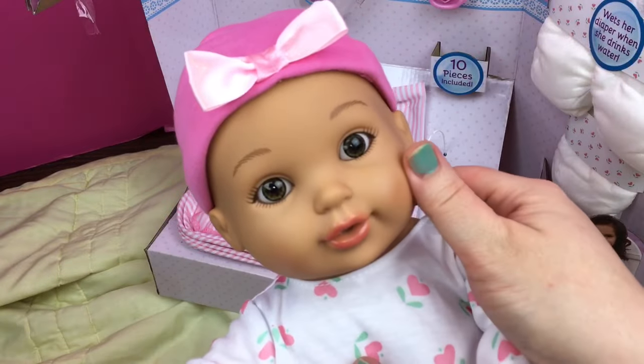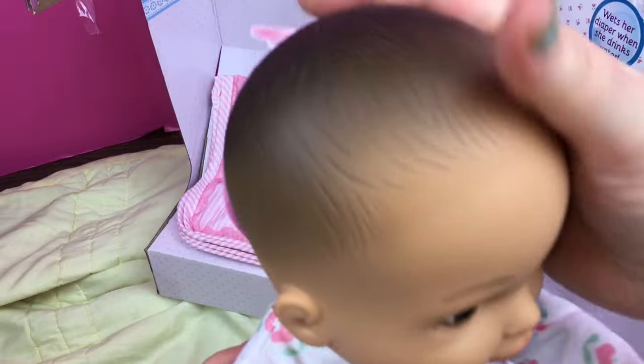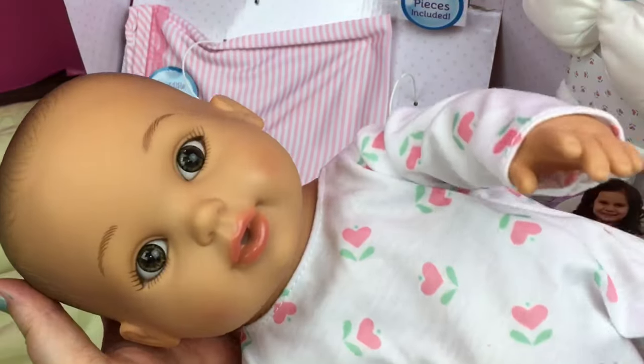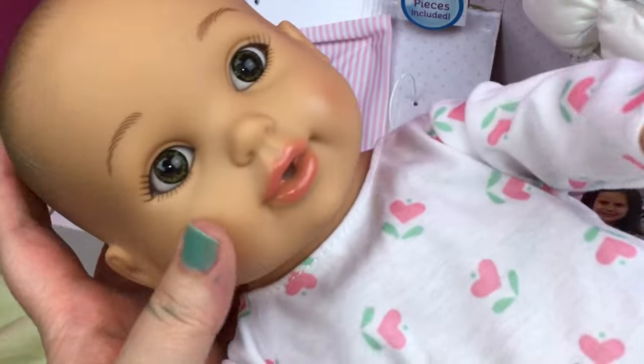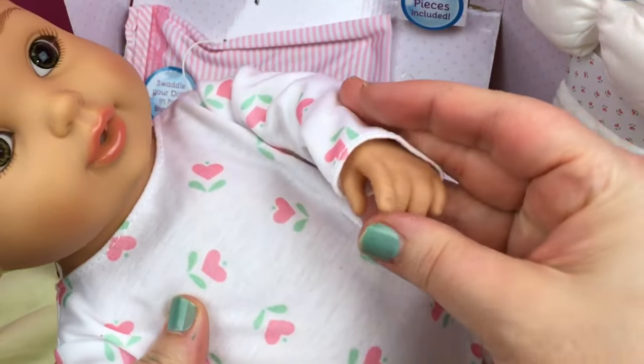She's so cute. Her face doesn't feel like the rest of her body. She even has dark hair. Her face is like hard, but her body is really soft.